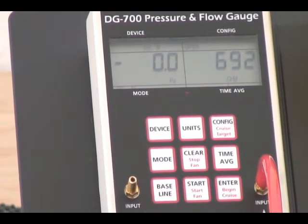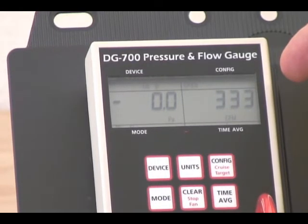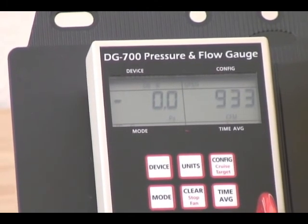As we adjust the speed, this flow will go up and down.